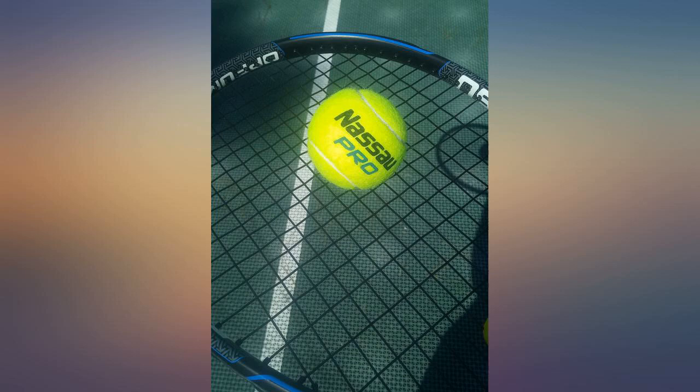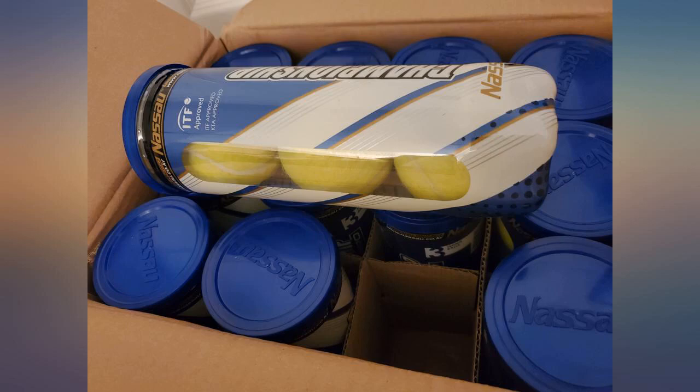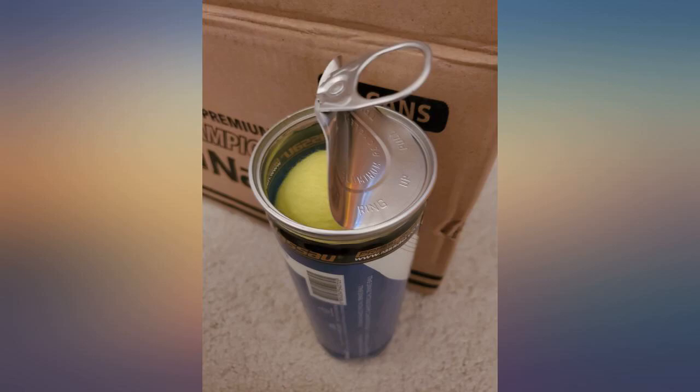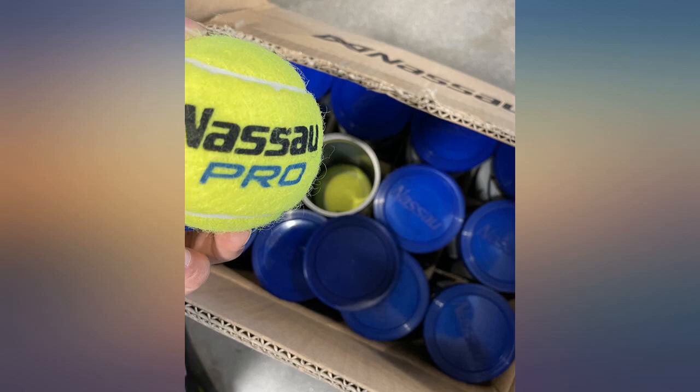I may not be playing at the US Open, as the court in my picture will give away, but I almost feel like it playing with these balls. This is especially the case after I've been playing mainly with practice pressureless balls.